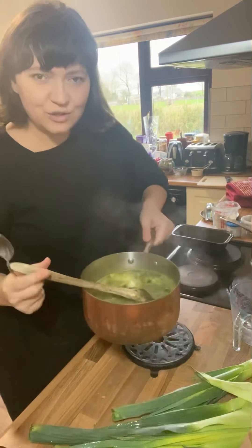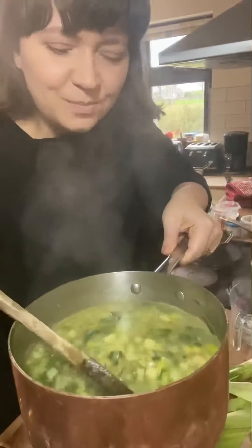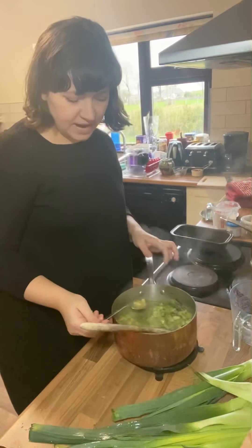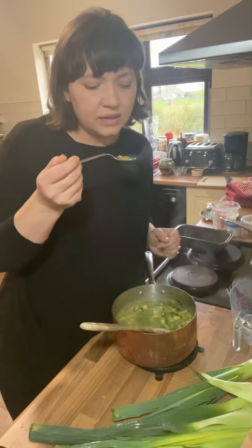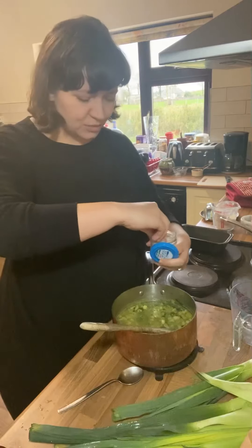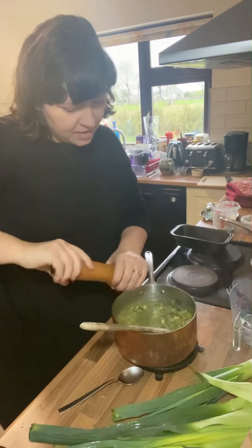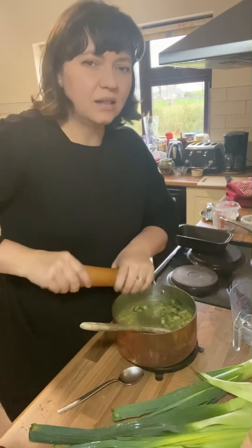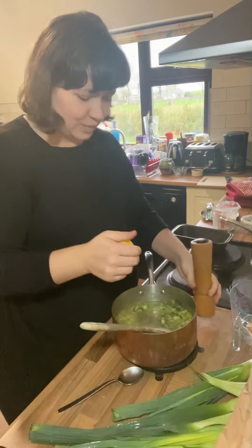Let's give the leek and potato soup a taste now. You can see it's all cooked down — it's got this beautiful colour. You can blend it with an immersion blender, but I quite like it chunky like this. It's really good; it just needs a touch more salt, some black pepper, and just a little acidity to balance it out. The best thing for that is a squeeze of lemon.